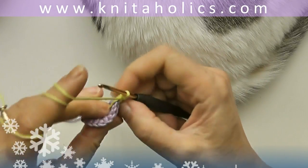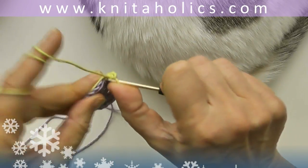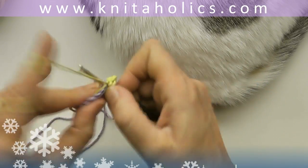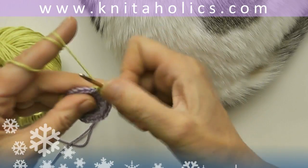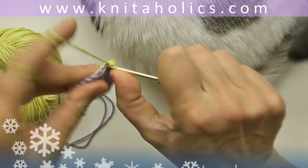I'm crocheting over the starting trail so I don't have to sew it at the end. One single crochet, two, three, and two single crochets into the fourth stitch.